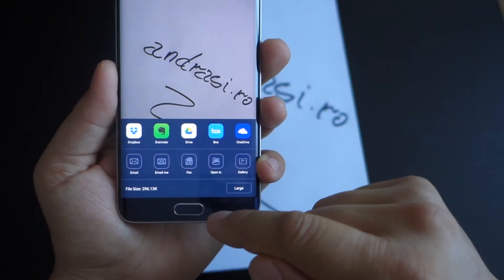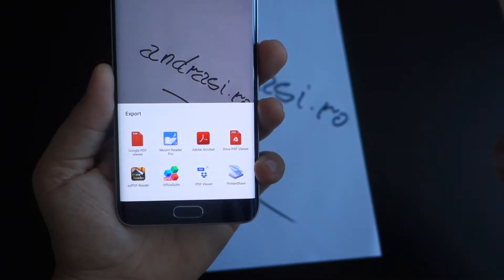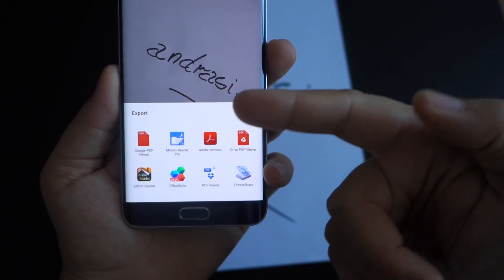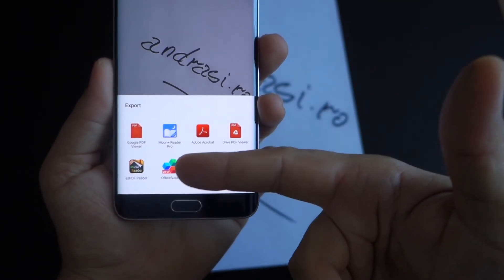Today I will show you how to use your smartphone as a mobile scanner. You can use your smartphone as a mobile scanner — you no longer need a scanner that connects to a PC.